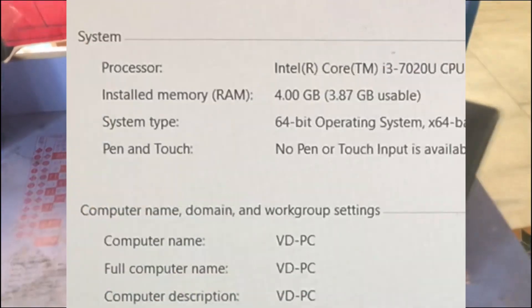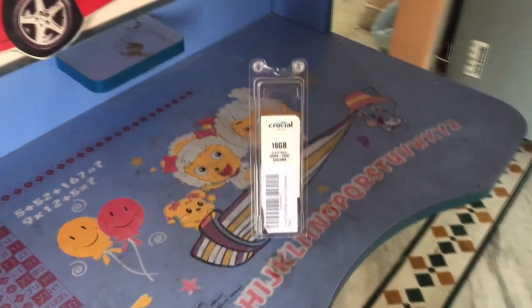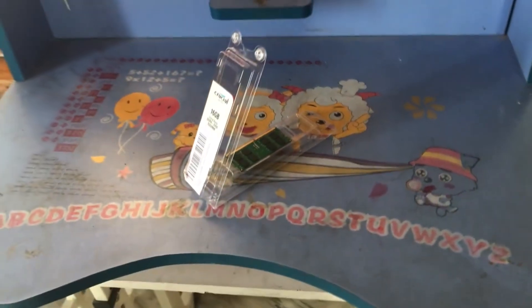I just got this new laptop with four gigabytes of RAM and I wanted to upgrade it. I went on Amazon and searched for RAM, found one on sale, and bought it right away. I've never done a review of this laptop before, so I'm going to combine everything into this one video.